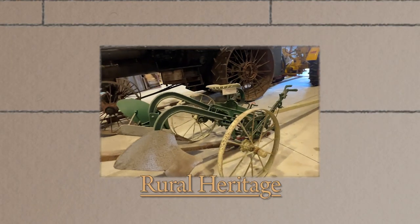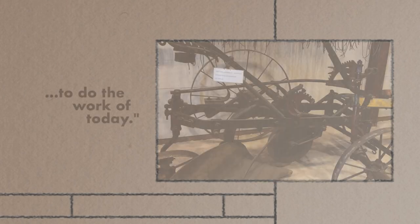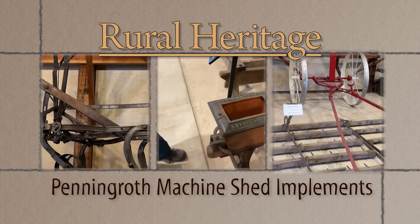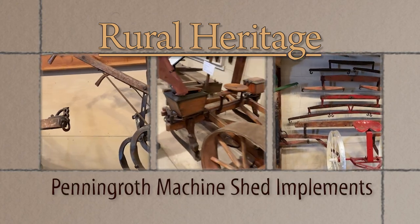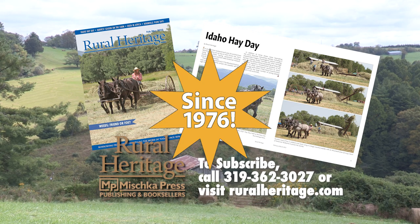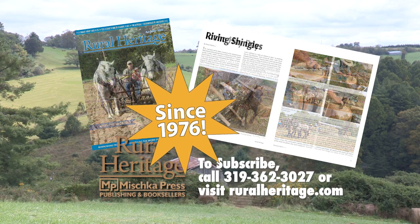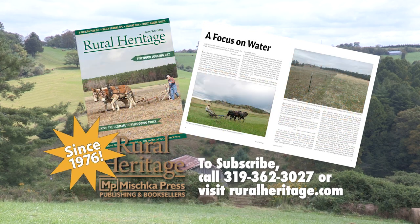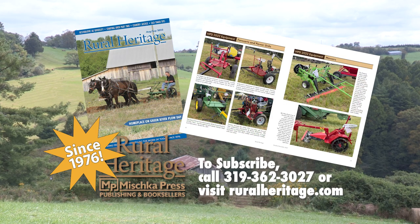Rural Heritage on RFD-TV is brought to you by Rural Heritage Magazine, a bi-monthly magazine featuring articles about farming and logging with draft animal power, small-scale diversified family farming and homesteading, and other aspects of our rich rural heritage. Rural Heritage Magazine — borrowing from yesterday to do the work of today. For subscription information, please call 319-362-3027 or order online at www.ruralheritage.com.